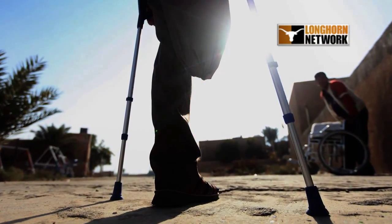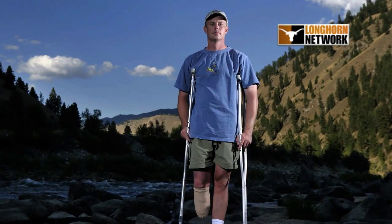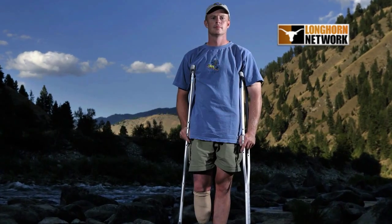These are images of modern warfare, lives forever altered, and just a few of the 1,500 U.S. soldiers who've lost limbs during the Iraqi-Afghanistan conflict.